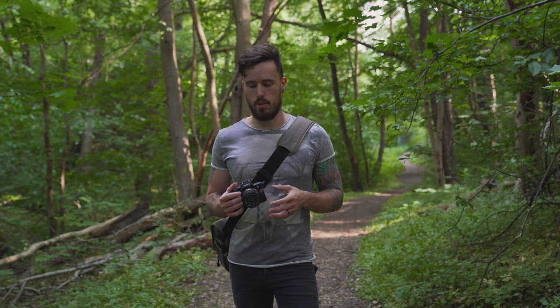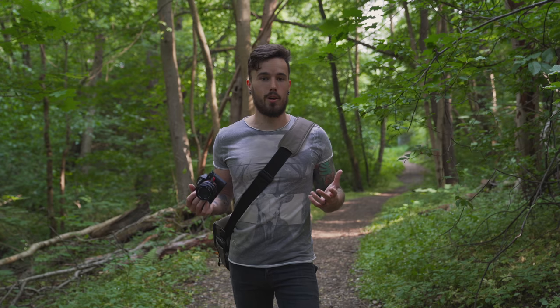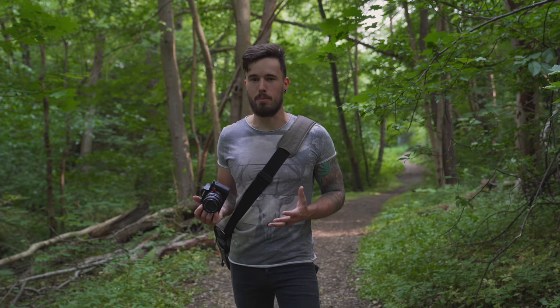So today I've come out with something a little bit special. This is a vintage lens — Minolta 50 millimeter f2. I'm out here in a local forest which is only five minutes away from where I live, and that also kind of adds to making photography a little bit more simple.